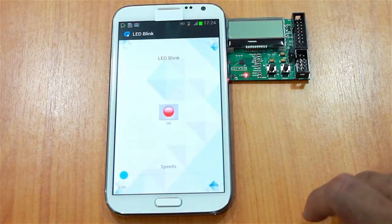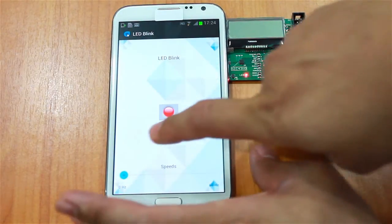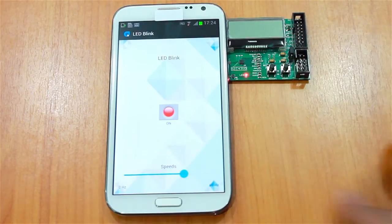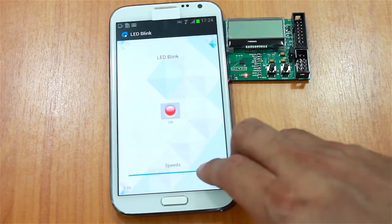You can see that the red LED is on, and then I increase the speed of blinking. You can see that it's blinking faster.